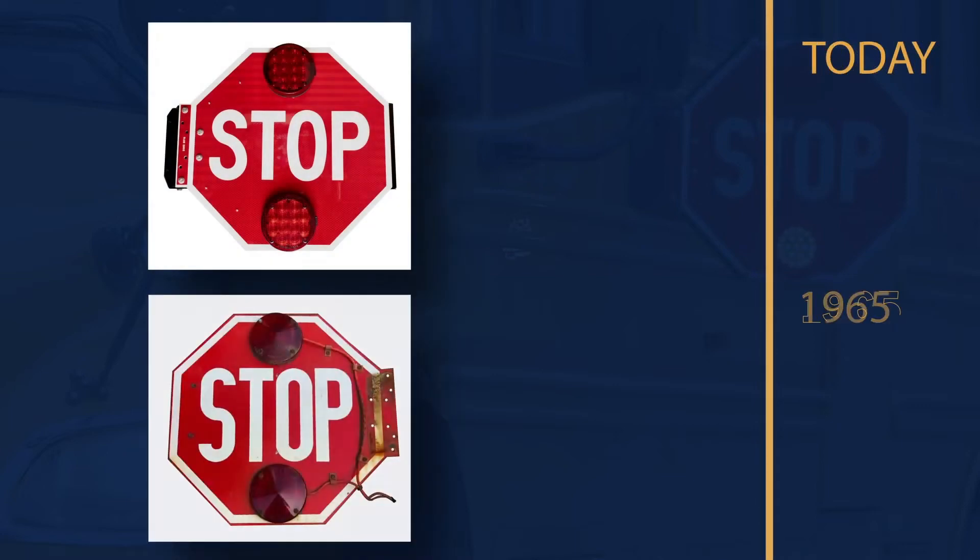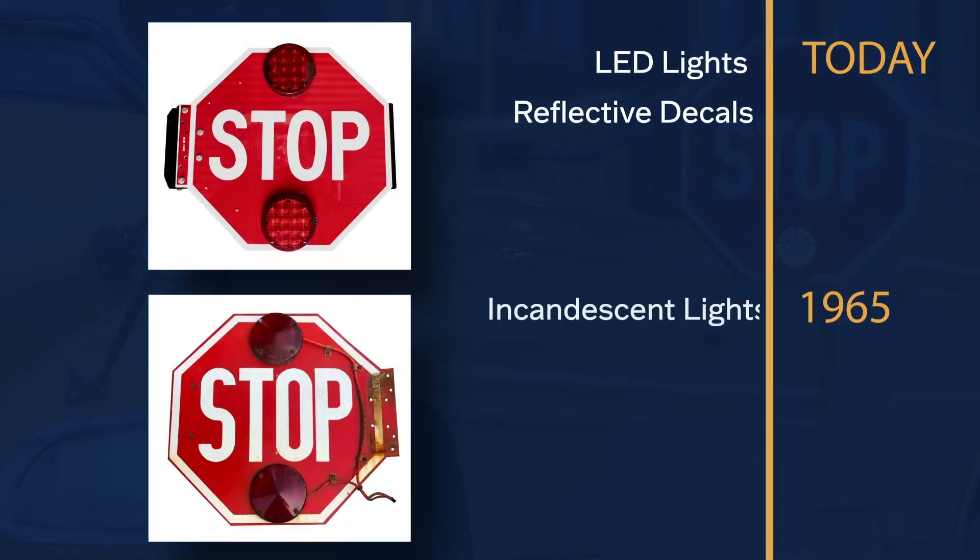Today, it looks very similar to what it did back in 1965. The two differences being that LED lights have replaced incandescent lights, and reflective decals have been added to the octagon.